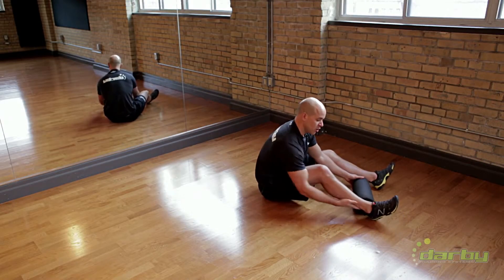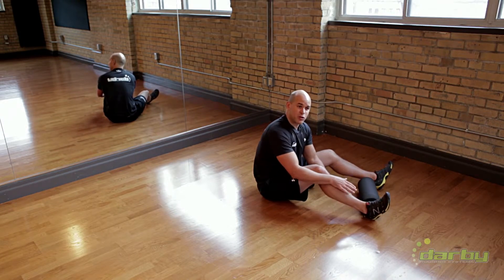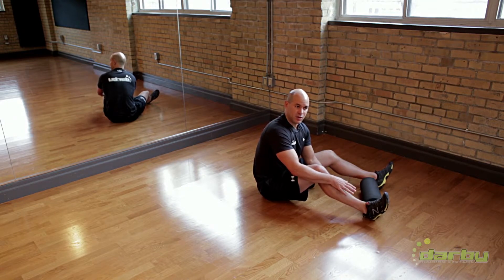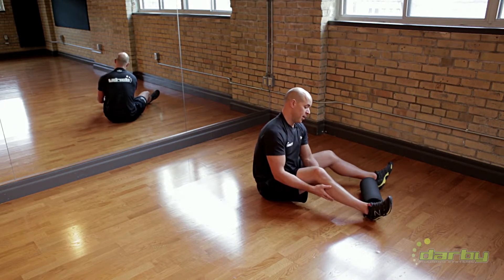The first thing we're going to be targeting is the lower leg. A lot of people lack range of motion at the lower leg, specifically in dorsiflexion of the ankle. That can be problematic for many of the resistance training exercises that we do loaded with a barbell.